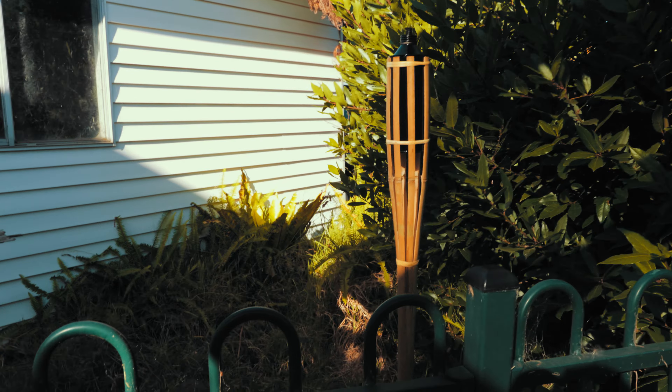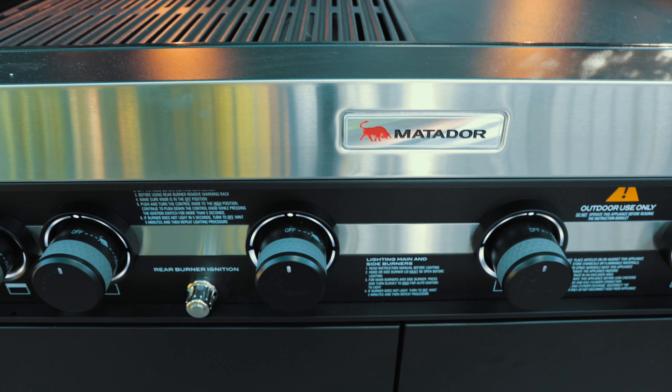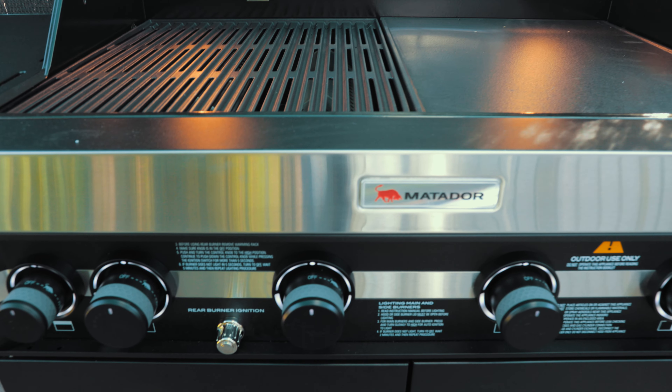Shout out to Matador for making great barbecues — I just love that logo, the red bull. It just shows you these guys mean business. All right, thanks for tuning in guys, until next time, cheers.